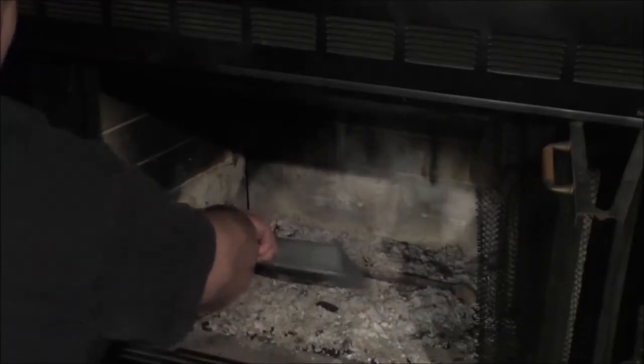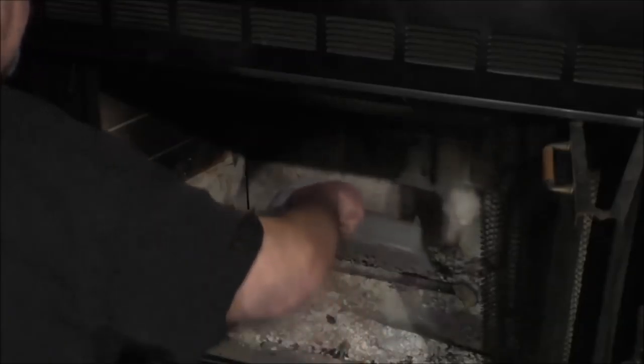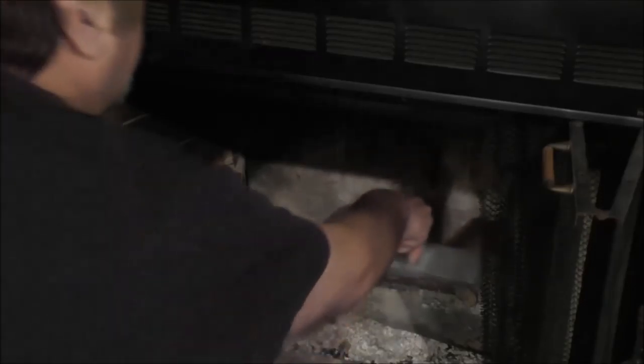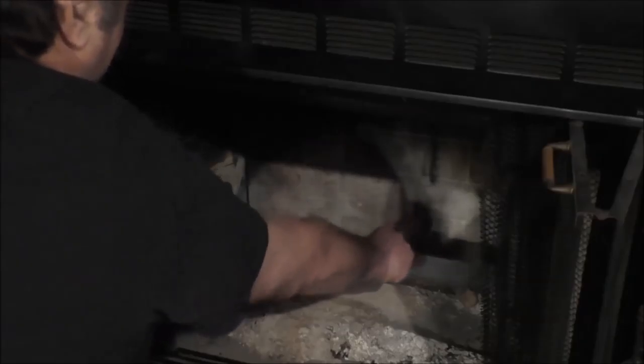Now, everything in here is cool — in other words, this is not hot. You don't want to do this when it's hot. You want to use something to catch all this ash in. Go ahead and scoop it out to a metal container. Don't put it in plastic, and don't put this container down on carpet because it'll melt it — maybe catch it on fire, and you don't want that. This one has a gas log in it, so we want to try to prevent ashes from getting in there and brush the gas log off, and get any pieces of wood that are still on top of that gas log off.